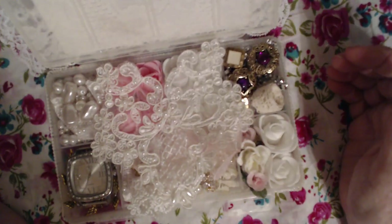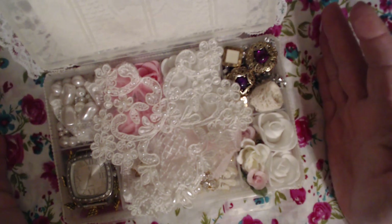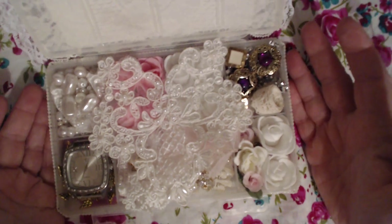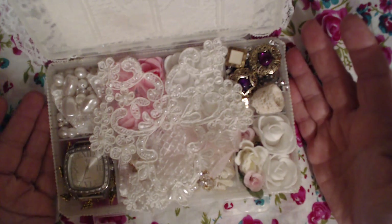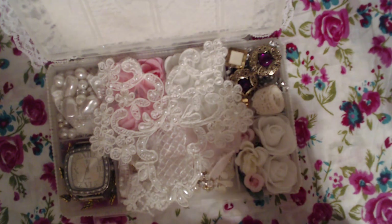And there you have it. That's the embellishment box that I've made for her. I hope that I have done a good job — this is my first. So I hope she likes it, and we shall see. So thank y'all, and happy Mother's Day. Bye-bye.